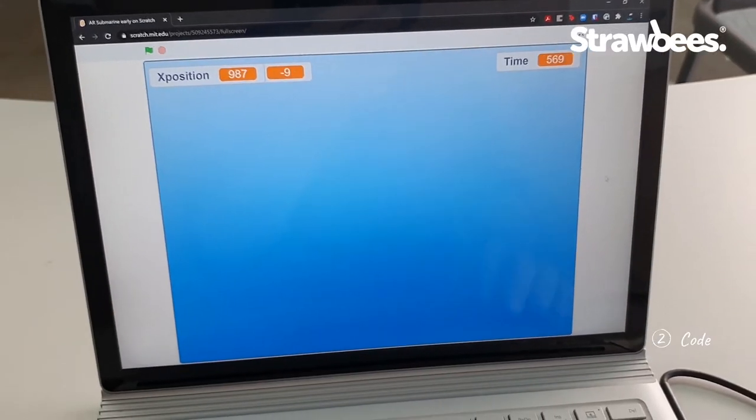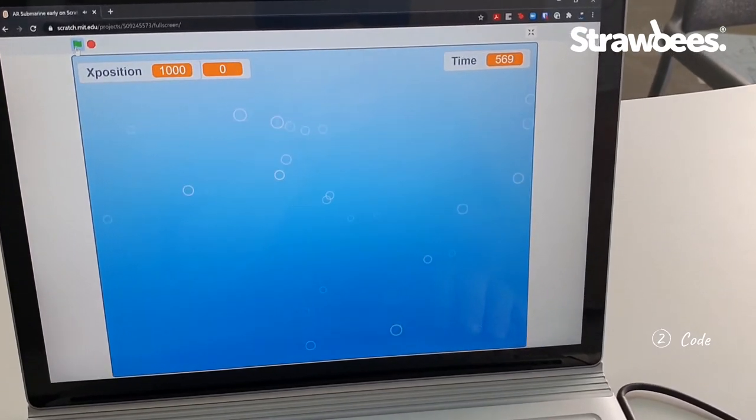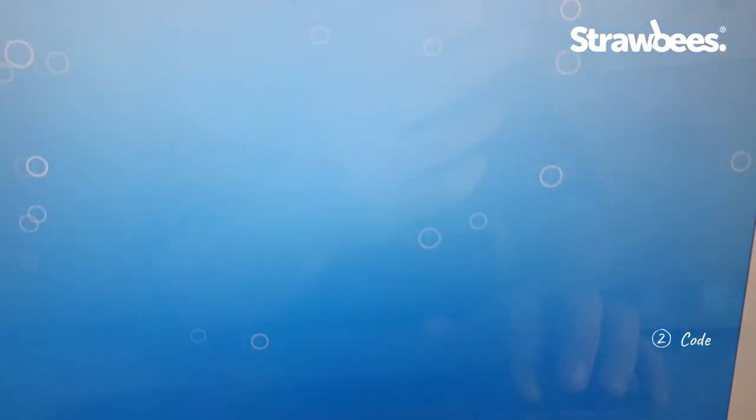Here's an earlier prototype — just to see that the movement and sound works. Yes, parallax is nice.